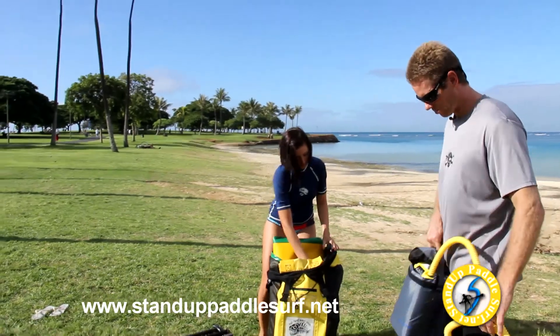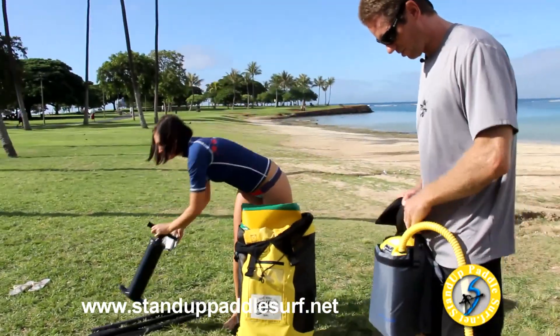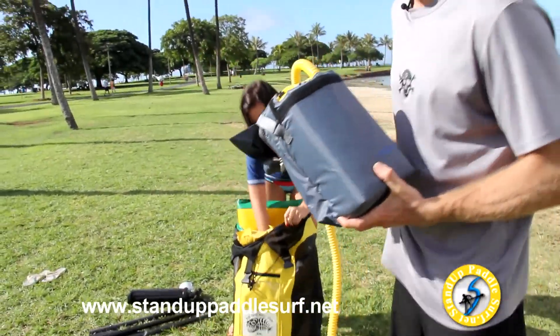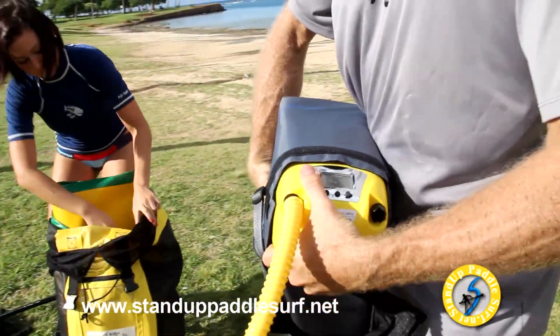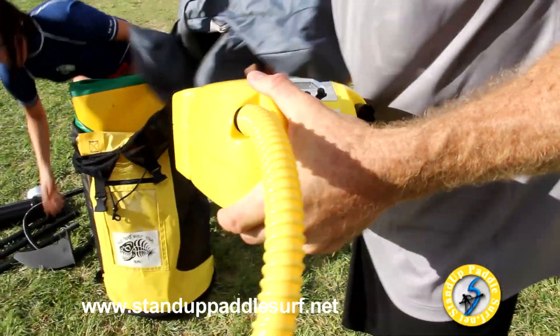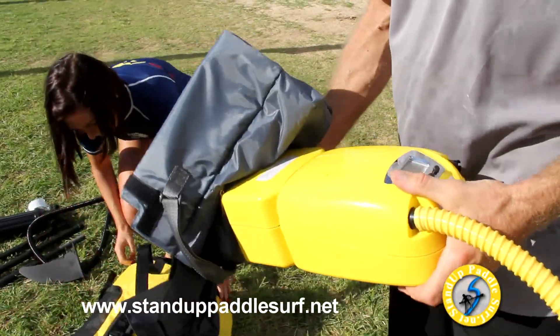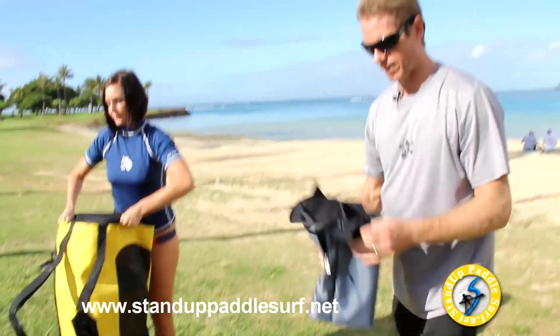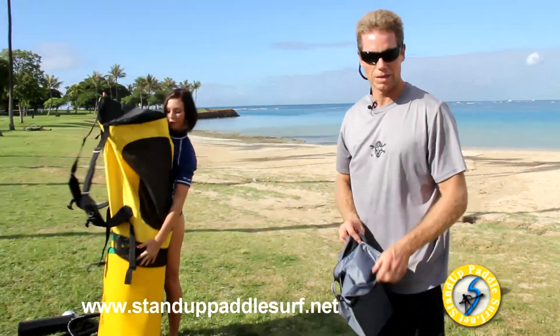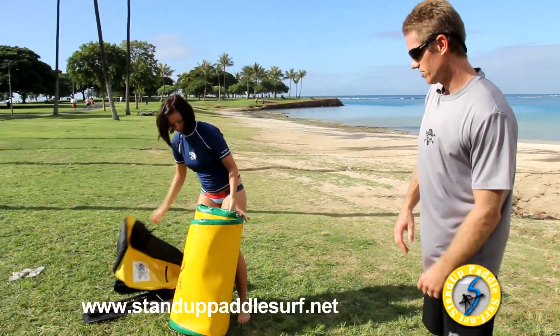This electric pump has a battery built into it — it's a pretty high-tech pump. It has a high-volume inflating mode that automatically switches to a lower-volume, higher-pressure mode. This pump can get the board up to about 11 PSI, which is enough to paddle with.